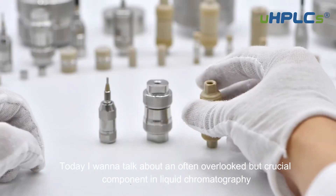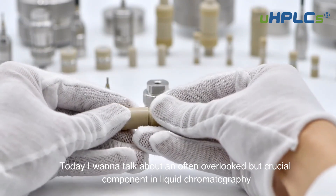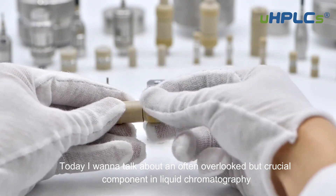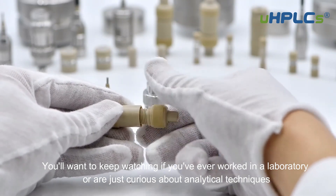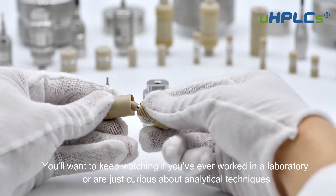Hi everyone, today I want to talk about an often overlooked but crucial component in liquid chromatography: the guard column. You'll want to keep watching if you've ever worked in a laboratory or are just curious about analytical techniques.